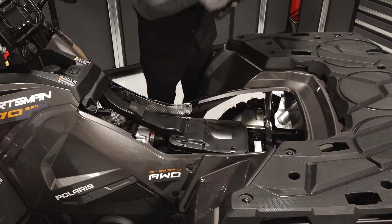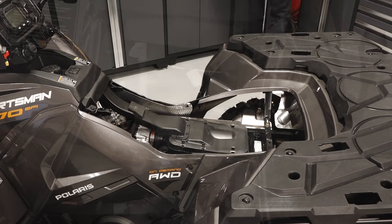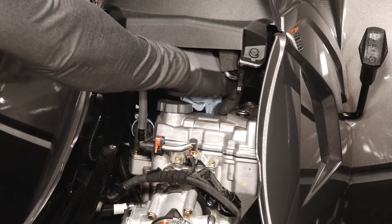Next, lift up on the rear of the seat and pull back to remove. Then clean the area around the spark plug.